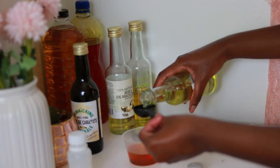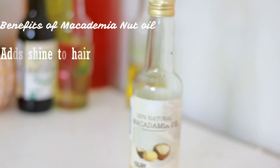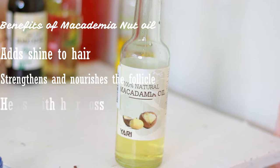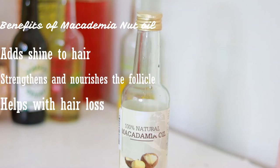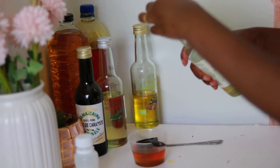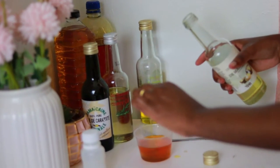The next ingredient is macadamia nut oil. Macadamia nut oil adds shine to your hair, it also strengthens and nourishes the hair follicle, and it also helps with hair loss. In this oil mixture I'm tackling a lot of hair issues — these oils are very versatile and target different hair problems. Of the macadamia nut oil I will be adding one tablespoon.